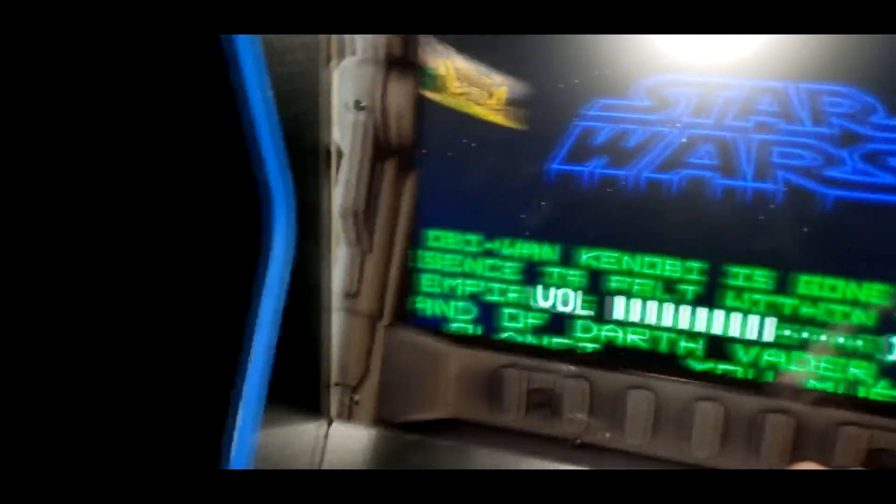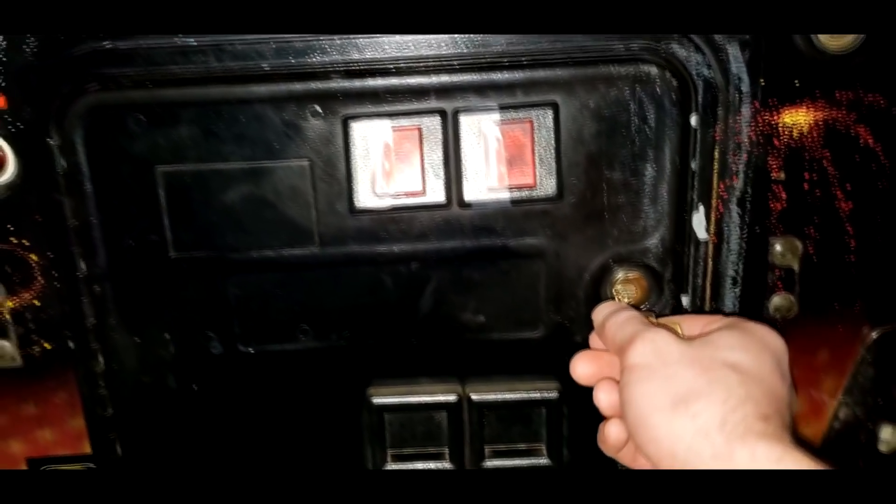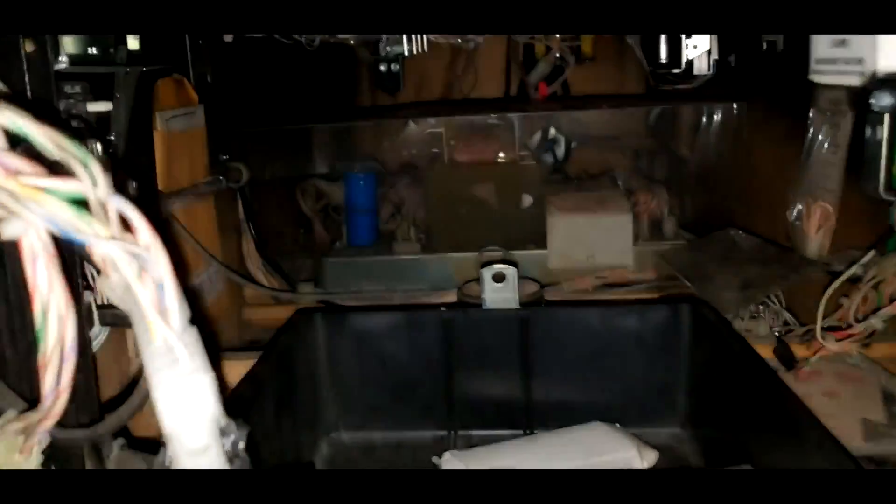Well, let's see if we can fix it. First, shut it off. Okay. Star Wars, you're too loud. Let me shut you down. Okay, so to open this bad boy up, we are going to put our key in here. Yeah, I'll show you.